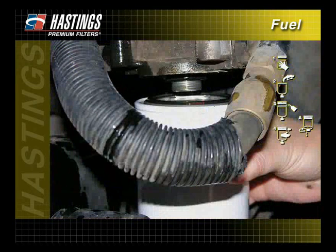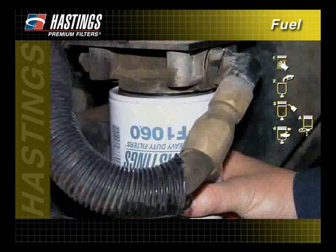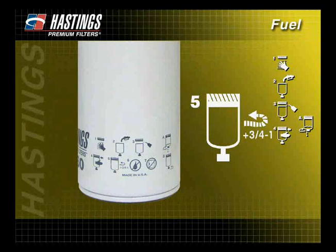Line up the threads on the filter with the threads on the mounting base carefully to avoid cross-threading. Screw on the new filter until the gasket comes into contact with the base. Follow the instructions of the filter manufacturer for final tightening — the pictogram on the filter will tell how many additional turns from gasket contact the filter requires.